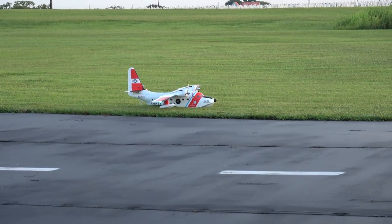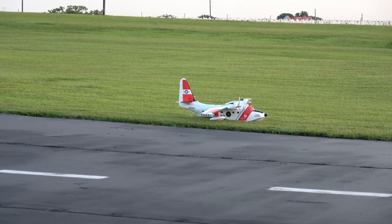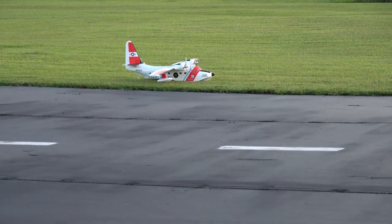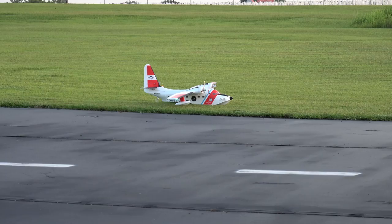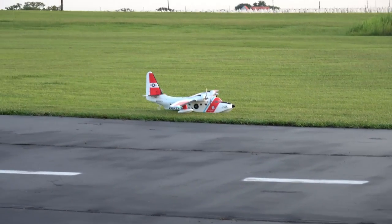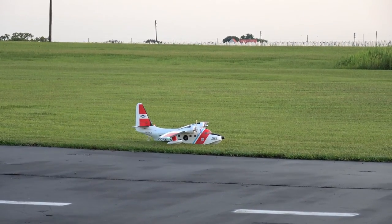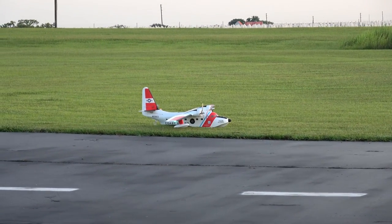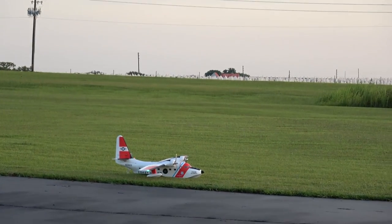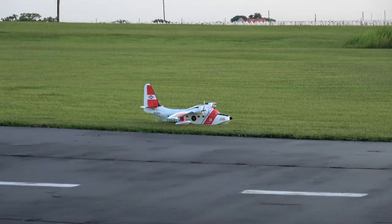Right, left, up, down — right, left. I don't have any elevator-to-flap mix installed because I don't know what it's going to need yet until I fly it; it may not need any. So I'm not going to use any flaps for takeoff. Let me make sure my timer is doing what I want it to do. Okay, here we go.